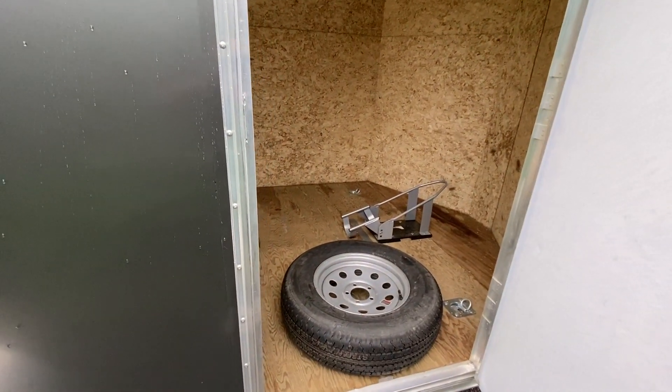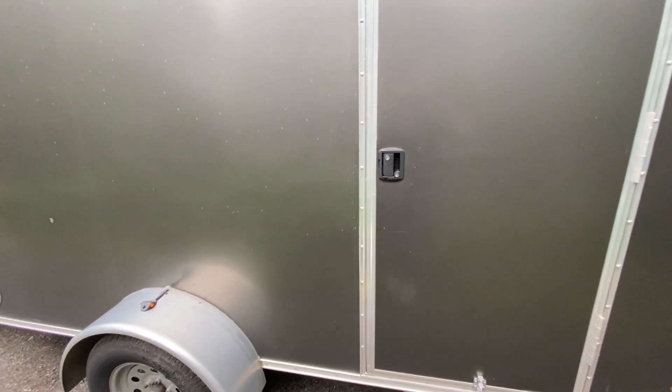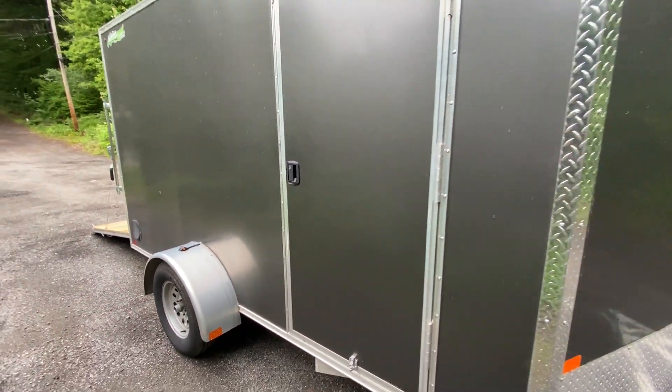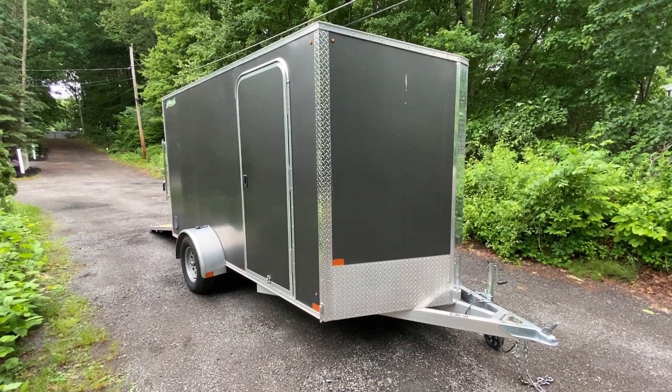It does have a locking side door — you can open it up and check it out. It will come with the spare tire. If this is something you're interested in, let us know. We're a licensed motorcycle dealer, but we don't do dealer fees — check it out.